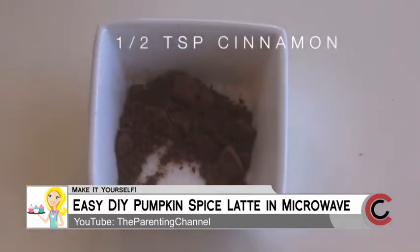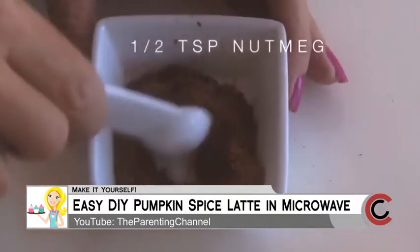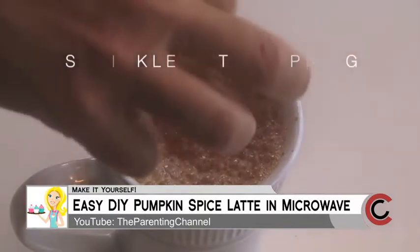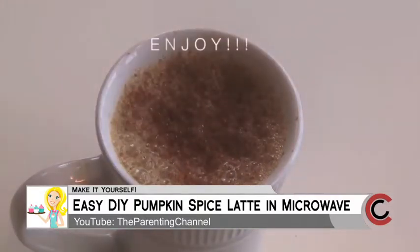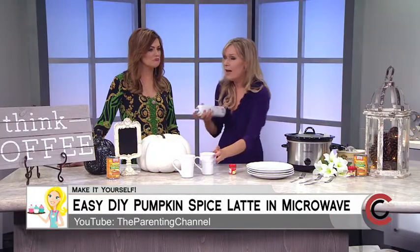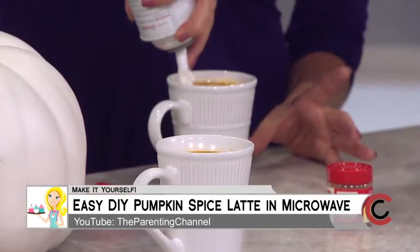You can make your own topping just like they get at the store — sugar, cinnamon, pumpkin pie spice, and nutmeg. Keep it on the side so every morning you can get up and just make it and sprinkle it on top. Now let's taste test this — I'm going to give you some whipped cream.